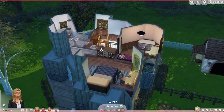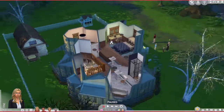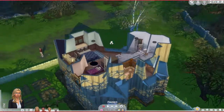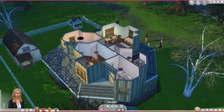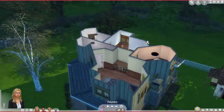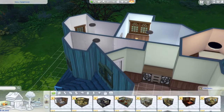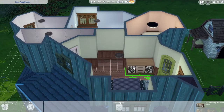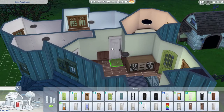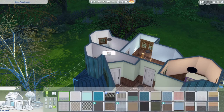Upstairs there are two bedrooms and two bathrooms - one is an ensuite. There's the main bathroom and the parents' bedroom, which is nice. I realize here that the door is missing - in my gallery version the dresser hasn't been moved, so you'll need to fix that.